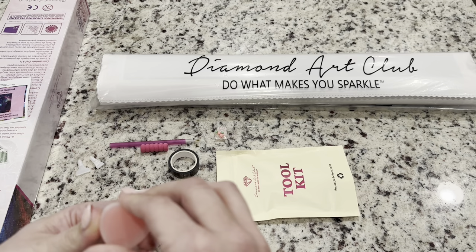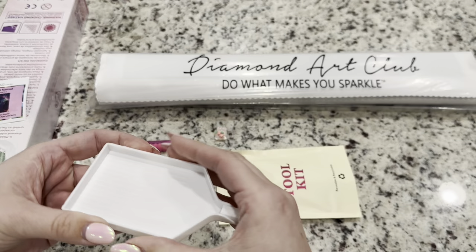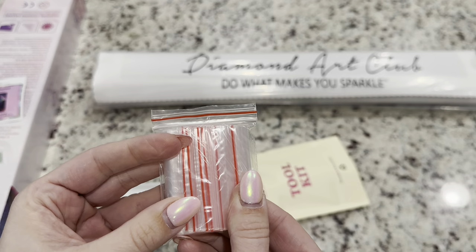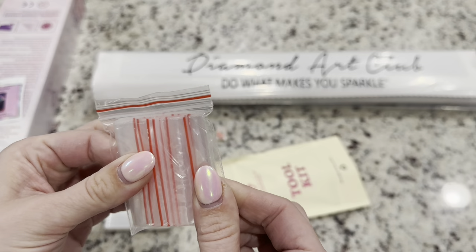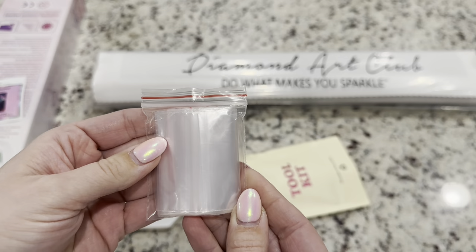Just make sure to take off the plastic before you try to get some wax in your pen. You have a tray with a stopper, which is really nice and helpful — it helps so much for the drills not to come out of your tray. Then you've got a bag of baggies. They've upgraded their baggies; they're a little bit thicker and great for storing drills after use or for kitting up. That is your tool kit.